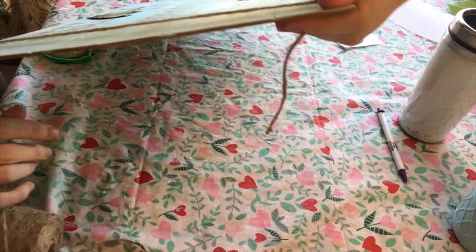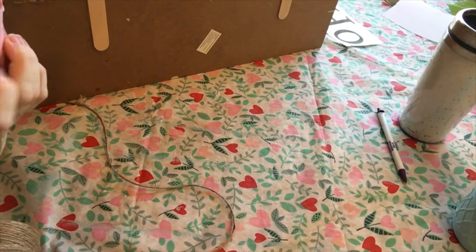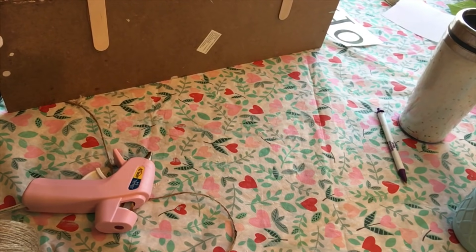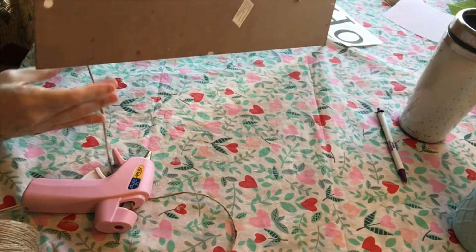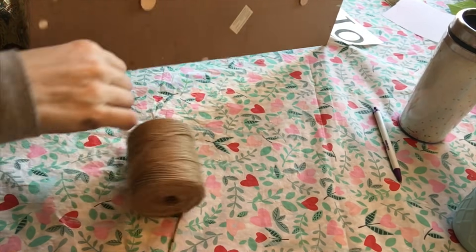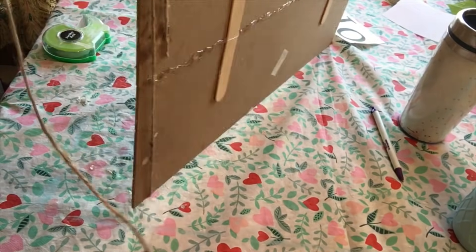Finally I took some jute string, hot-glued one end to the back of the board, and wrapped it around the edges of both boards to give them a nice finished edging. I did this on both sides.